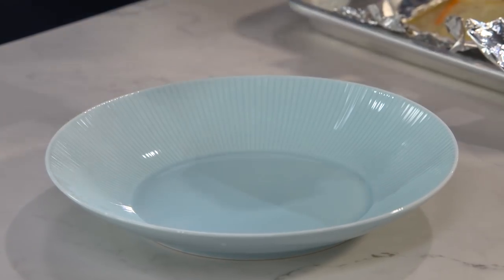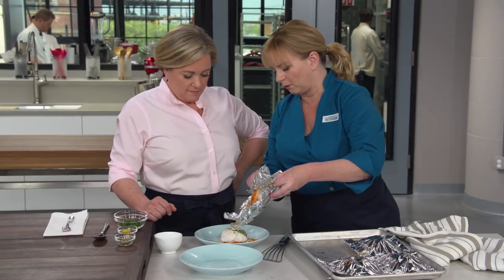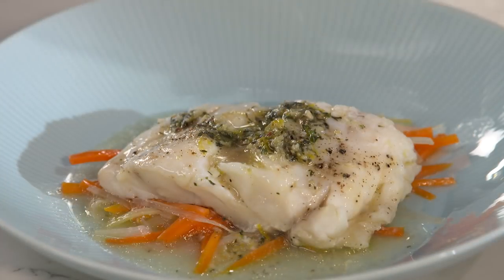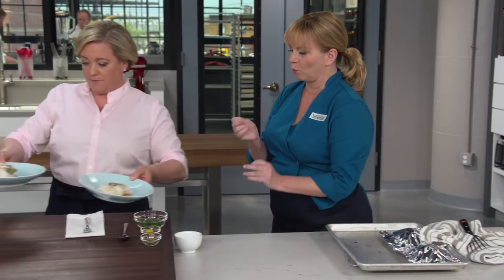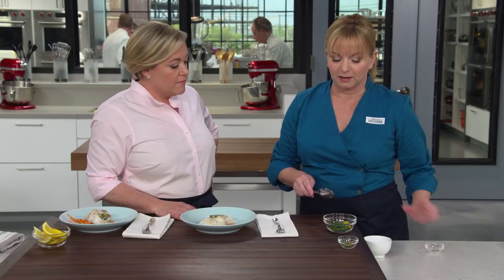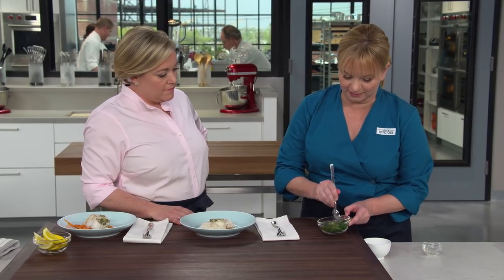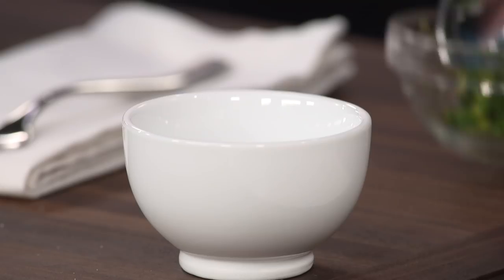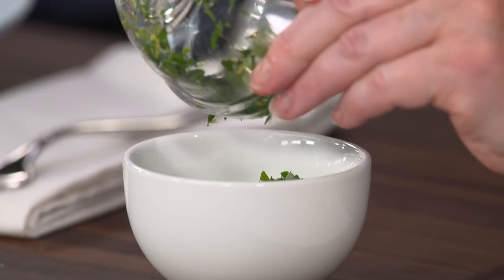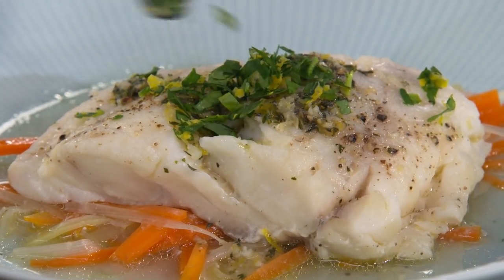Get underneath the fish and vegetables and plate them up. Pour all those juices right over the top — nothing goes to waste. For a final touch, there's a little gremolata with more of those same flavors: two tablespoons of minced fresh parsley, another teaspoon of grated lemon zest, and another teaspoon of minced garlic. Mix this together right at the last second so the parsley stays beautiful and green. Sprinkle over the top and pass it around the table so people can add as much as they like.